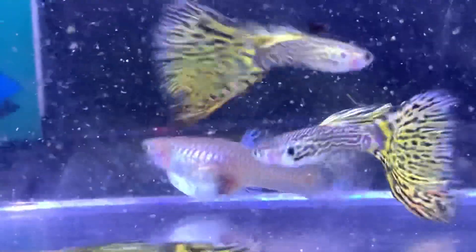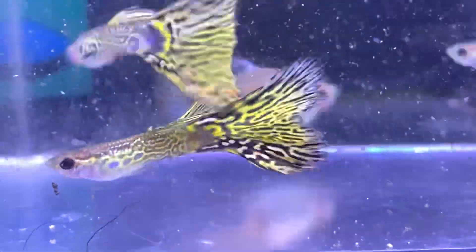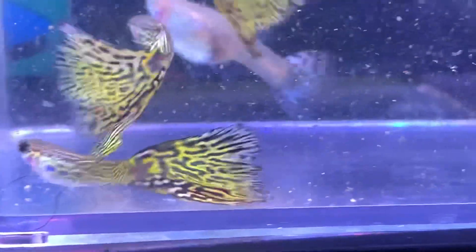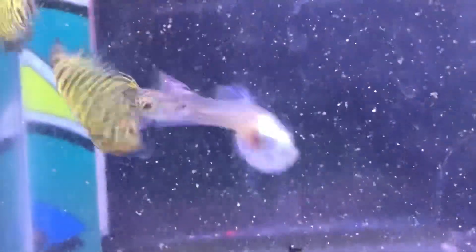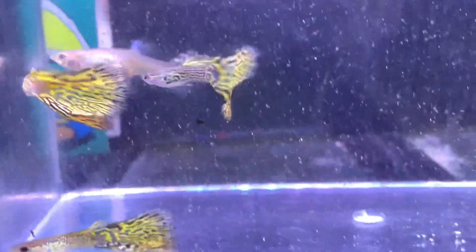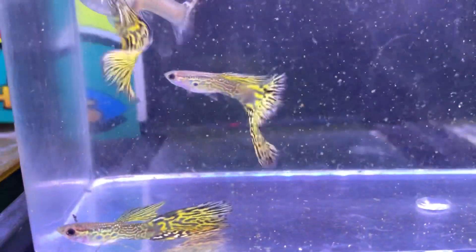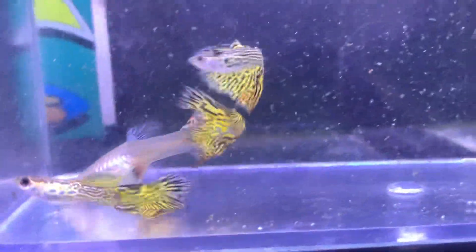Now this female is not too far off from having fry — probably another week or so. They are in a small photo tank, not in their regular 5½ gallon. I just try to use a small tank for crosses, either a 2½ or a 5½. With four fish I really don't want to keep them in a 2½, so I got some good growth on them.